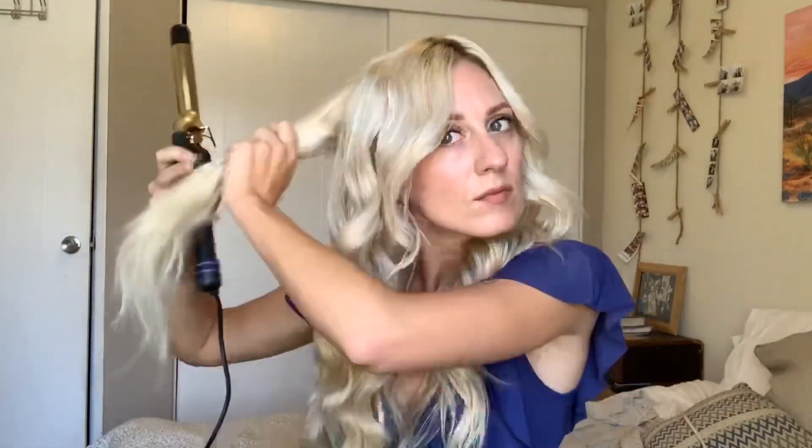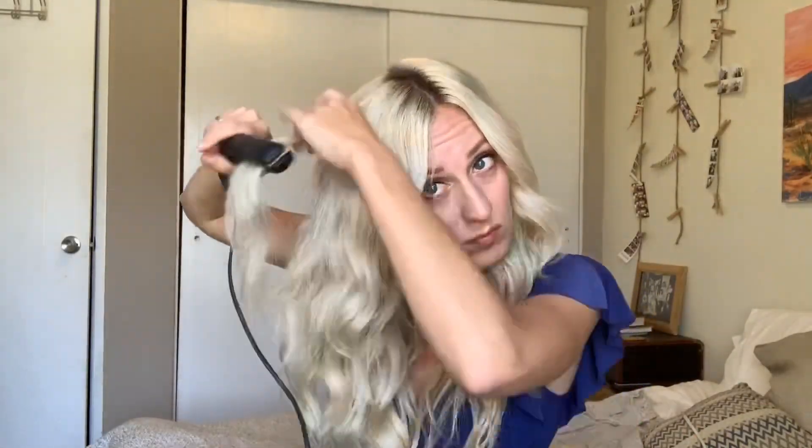If your hair has a harder time holding a curl, you'll want to prep it first using a texturizing spray to give it more grip. My hair tends to curl pretty tightly and hold a curl very well, so I don't prep it a lot ahead of time. But if your hair is pretty fine or it falls out of a curl easily, I would definitely prep with a texture spray.